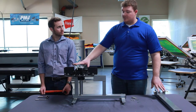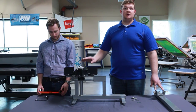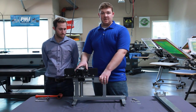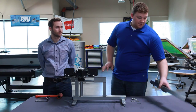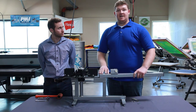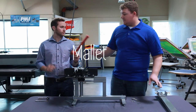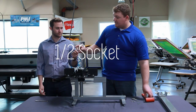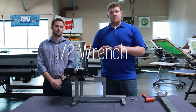We're going to be assembling the Odyssey Bench Four Color One Station Printer. This part here is your base and your carousel. And then the other part you will need is the print arm. We will be putting the print arm onto the base and the carousel. For this assembly, you'll need a mallet to tap the print arm into place. You're going to need a half inch socket and a half inch wrench.